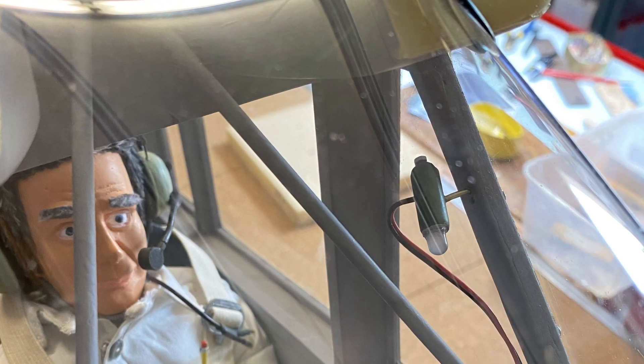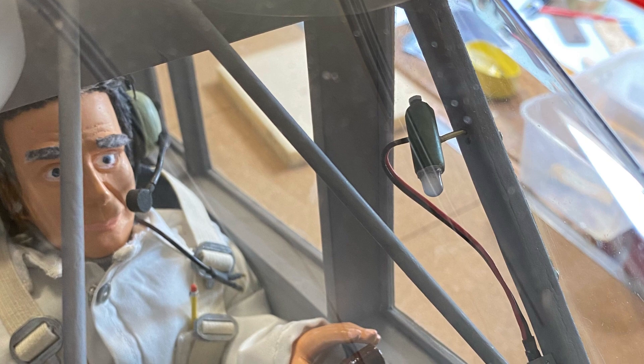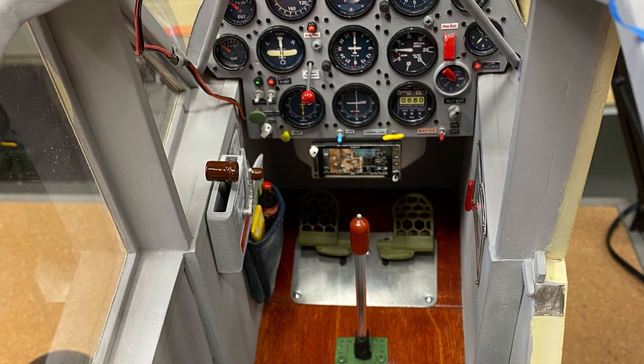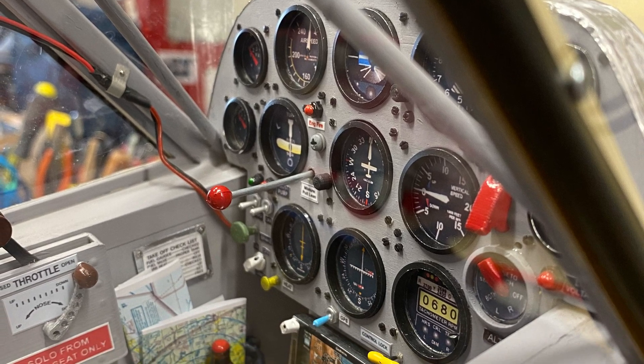You'll notice here in the cockpit there's a map light, and that map light when it illuminates tells the RC pilot that his ignition system is armed — just kind of a neat feature. And this is what the pilot looks at: it's a full complete instrument panel, and the longer lever with the red knob is actually the choke for the engine.